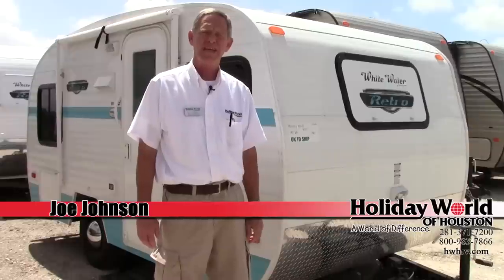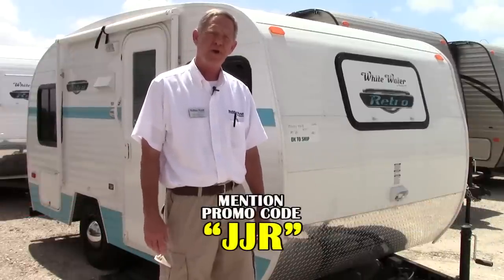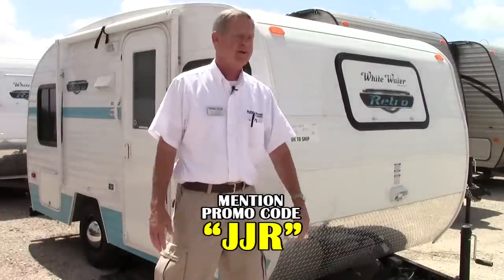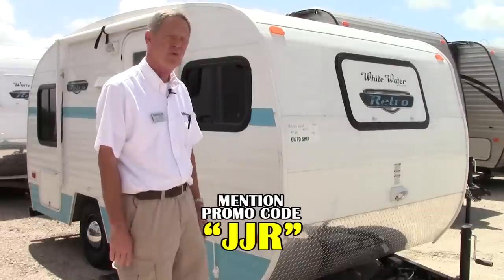Hi folks, I'm Joe Johnson with Holiday World of Katy. Today we're going to do a little walk around on a Whitewater Retro from Riverside RV — great little lightweight retro-looking units, fabulous. You can tow them with just about anything; like I said, very lightweight.